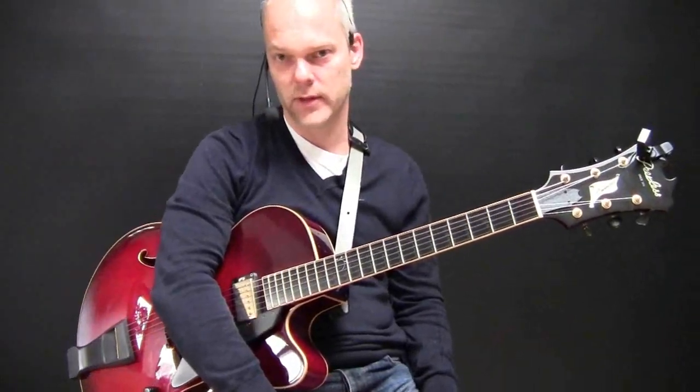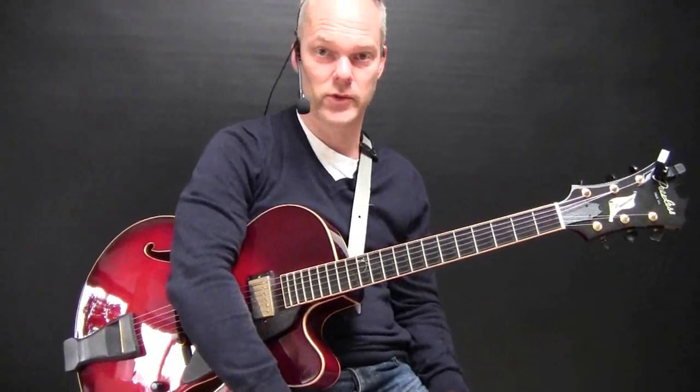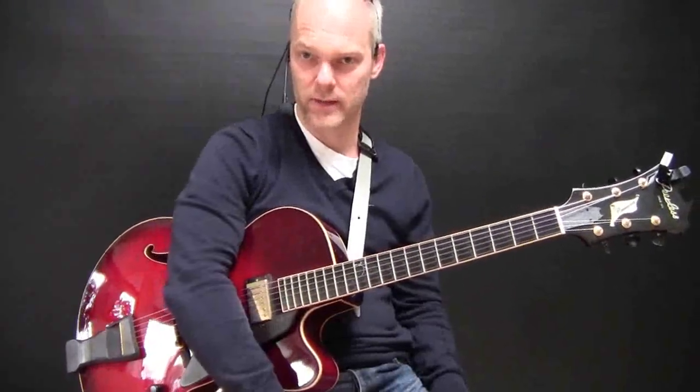You have to get used to playing with this a little bit, but if you get used to it, it's really a lot of fun to play like this and to practice. You can practice scales, you can practice licks, you can practice chord progressions, complete tunes — whatever you want. So I hope you'll try it and have fun with it.